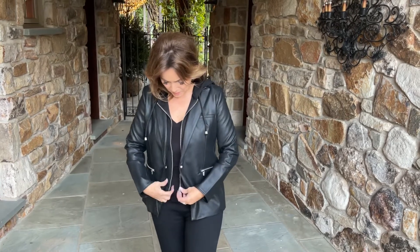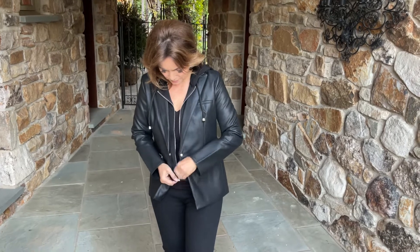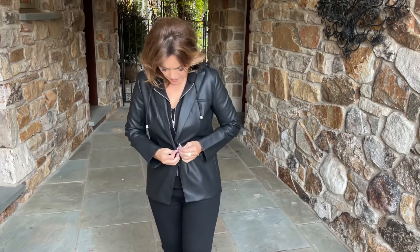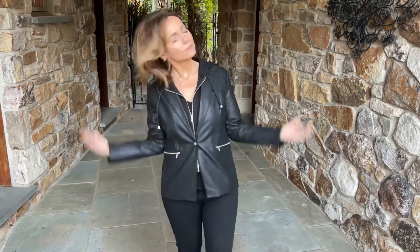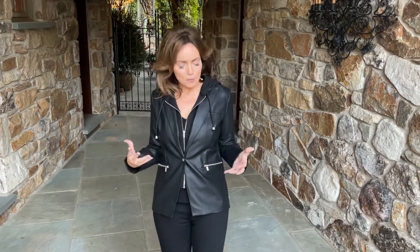Or my favorite way is of course zipping the hoodie, snapping, and looking super cute, super casual, super weekend, effortless, never bulky, never having to worry — no lumps and bumps.